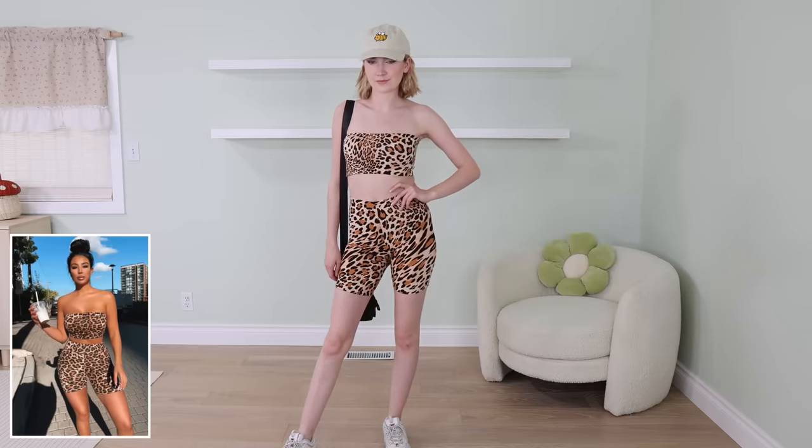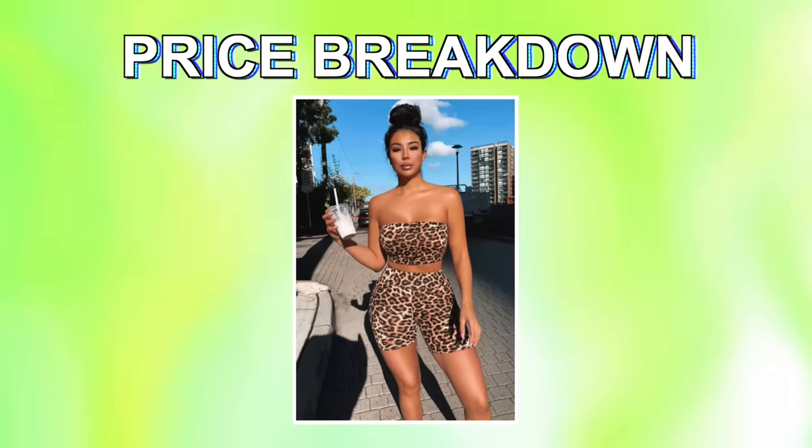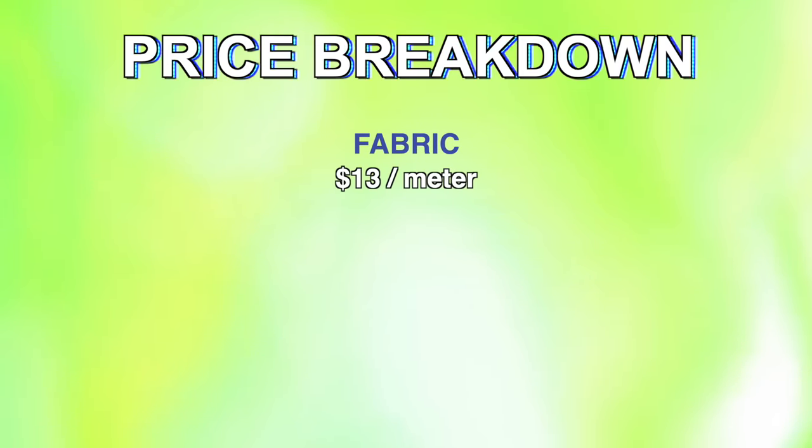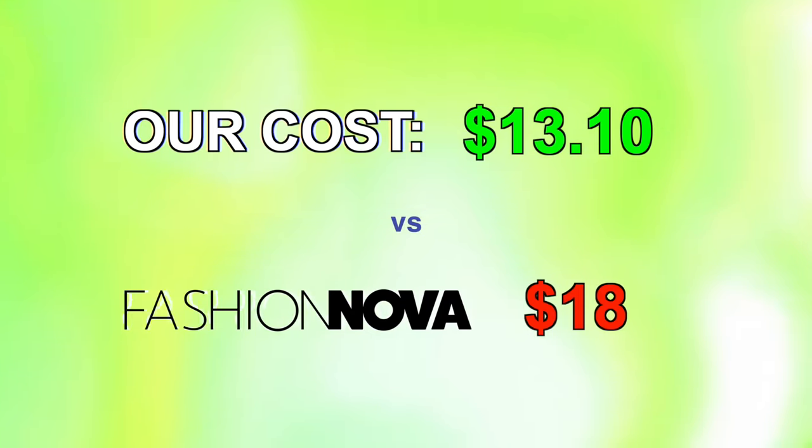I think this set can be styled so many different ways and it always looks cute. The price of this leopard print set: this fabric was a little bit expensive — it was $13 a meter and that was already 30% off. So I used one meter, so $13 plus thread, we're at $13.10 as opposed to Fashion Nova's $25, but their sale was actually $18. So this set is actually super close in price, but this was so easy to make. You 100% can make this if you want to, and you can make it perfect exactly to your size.